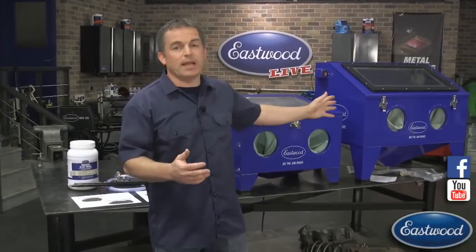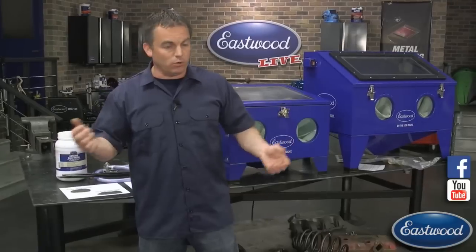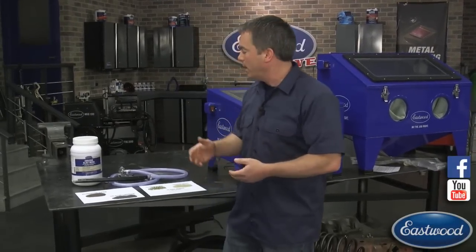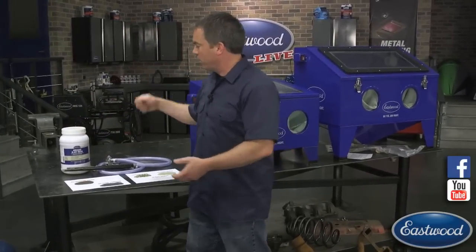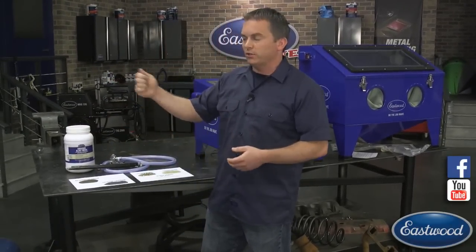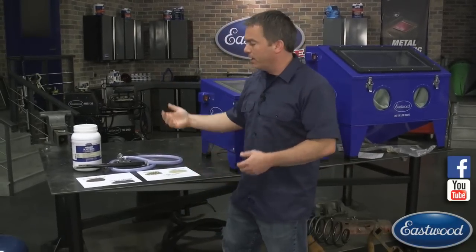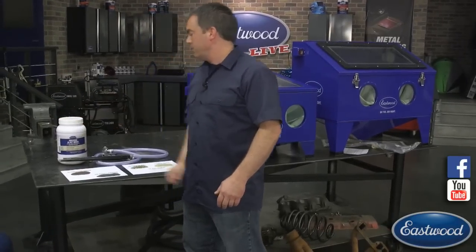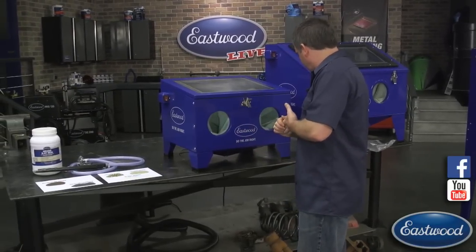The small job system won't remove material like a pressure blaster since you don't have that force behind it, but it's nice if you're just starting out, or even if you have a pressure blaster or blast cabinet. If you've got a part too big for a blast cabinet - like frame sections, fenders, or quarter panels - with pitted rust you want to remove, just hook up your compressor, put the tube in, go out to the car, and blast it away. Even if you have all the other equipment, this small job system is still a really nice option.